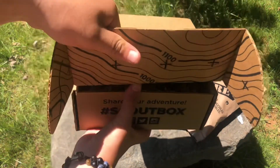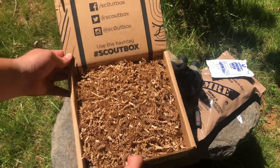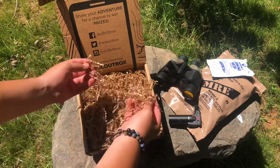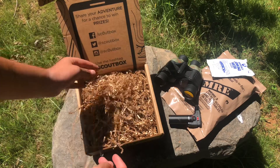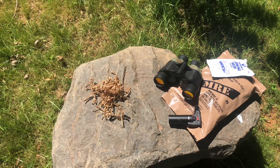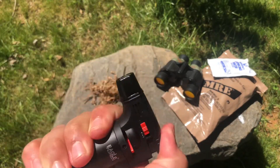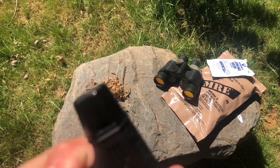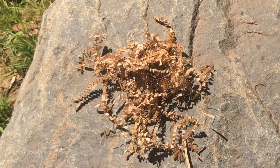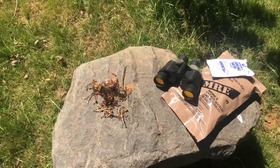You guys ready? Three, two, one — bam! Okay, so that's how the box looks. This right here, the topping of the box, is actually a fire starter. So before we do anything we're going to light it. Fire — there we go! We have our handy dandy lighter, turn that on. You probably can't really see that but it's there — that's a fire starter right there.